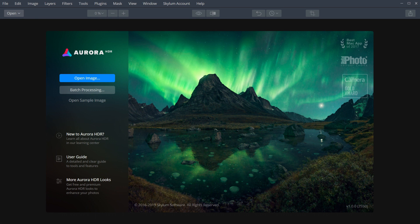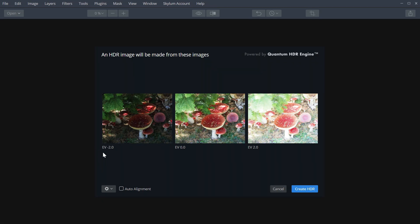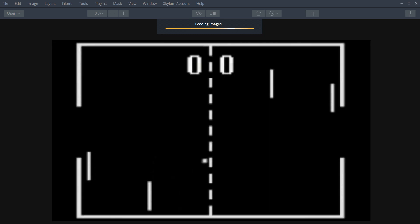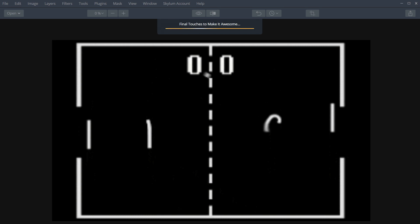Skylum actually own Aurora HDR — that's the first one I bought, and I've done a video on this before. Basically it's the same thing. You just have to open up three images — the minus two, zero, and plus two — and then just do Create HDR. It's got auto align and all those features. The beauty of Aurora HDR is it has its own built-in sliders, so you can buy it as a standalone. So if you just want HDR, you don't want Luminar Neo, just get Aurora HDR. It's probably cheaper.